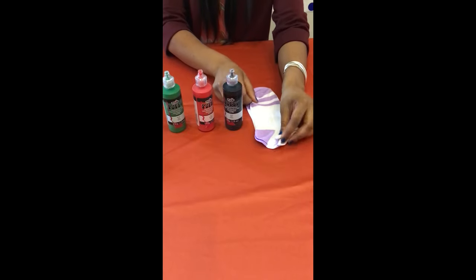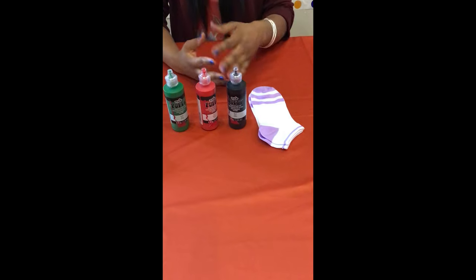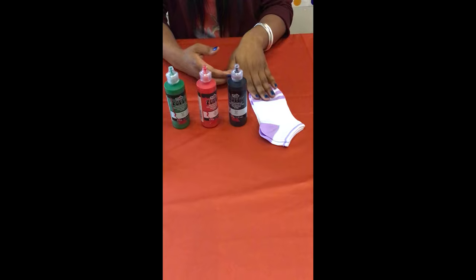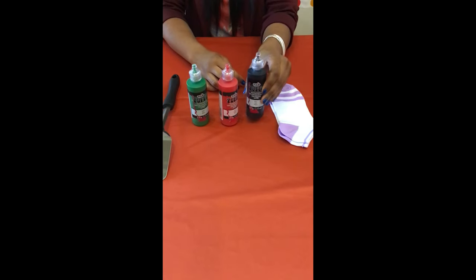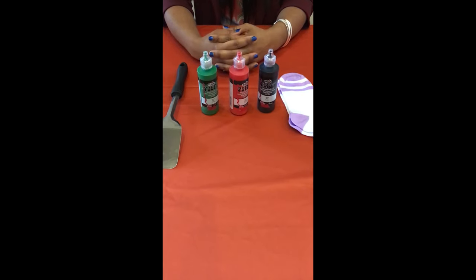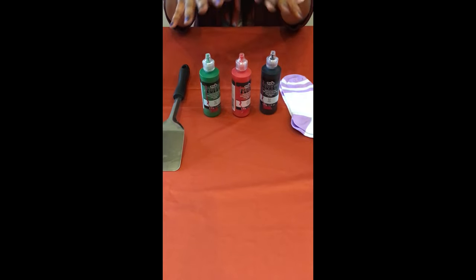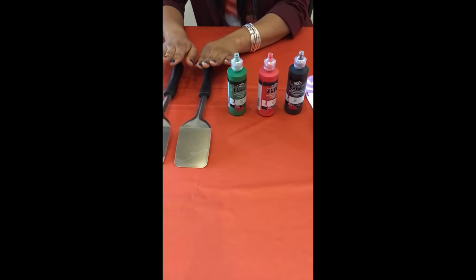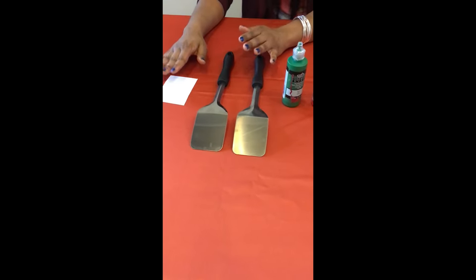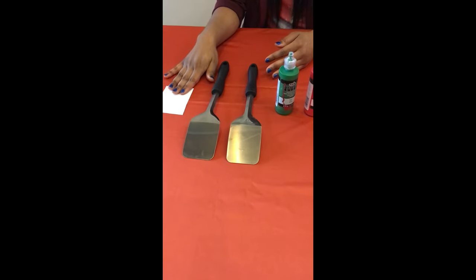For this craft, you'll need a pair of socks. They don't necessarily have to be new or matched. Just make sure you've removed all the lint balls and any strings from the socks prior to starting. You'll need some puffy fabric paint. You can purchase this at any craft store, such as Michaels, Hobby Lobby, anywhere craft supplies are sold. I like to purchase different colors, but it's totally up to you. You'll need two spatulas — you can get these from your kitchen, just make sure they're not greasy. And you'll need a scrap piece of paper, an envelope, or a napkin, and I'll show you later in the video what the scrap piece of paper will be used for.